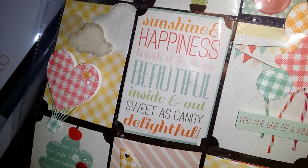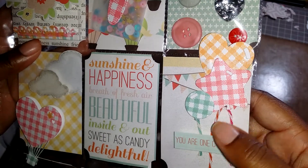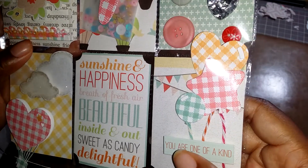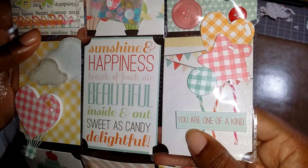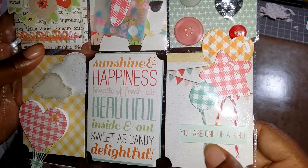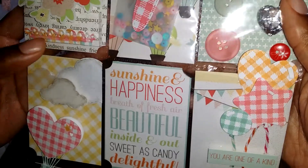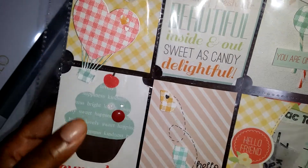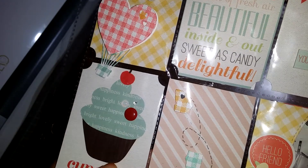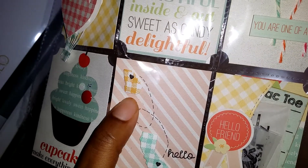This pocket just has 'sunshine,' 'happiness,' 'breath of fresh air,' 'beautiful inside and out,' 'sweetest candy,' and 'delightful.' Then for this pocket I used some Lawn Fawn balloon dies from the new collection that came out, and I stamped it with the gingham background because she said she loves gingham, so I wanted to incorporate that quite a bit. On the outside of the pocket it says 'you are one-of-a-kind,' and I added some twine hanging from the balloons. The bottom has this adorable cupcake — I went over the cherry with some Wink of Stella — and I have some enamel pieces and some bling. It says 'cupcakes make everything better.'